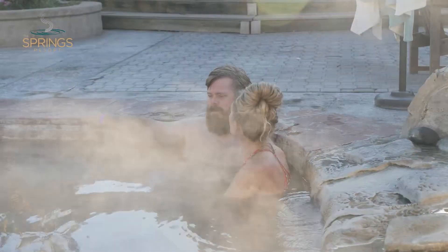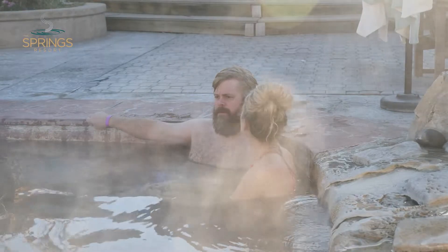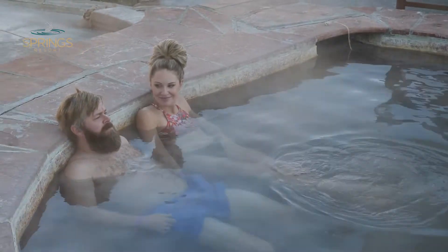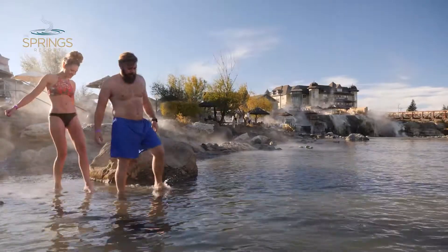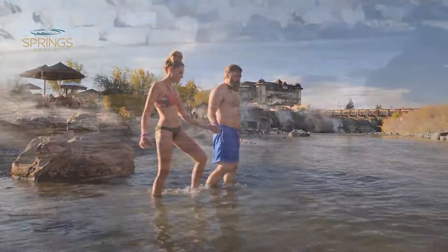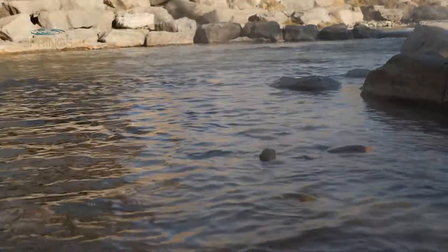Your hot soak duration depends on the water temperature you're in, but five to ten minutes would help you warm the core before your cold immersion. Suggested guidelines for cold bathing include immersing in water below 60 degrees Fahrenheit, or 15 degrees Celsius, and remaining in the water for 30 seconds to one minute for the most benefits.